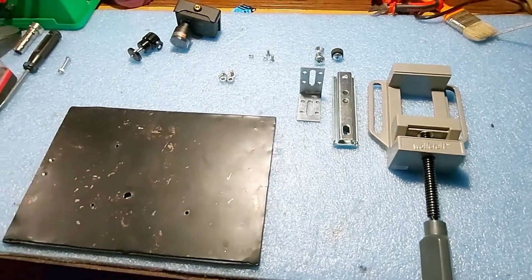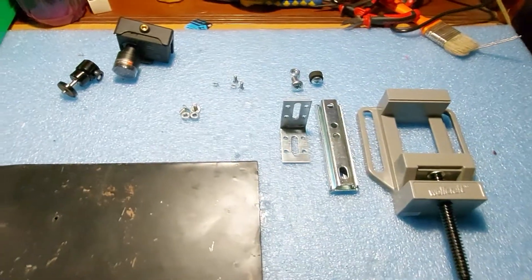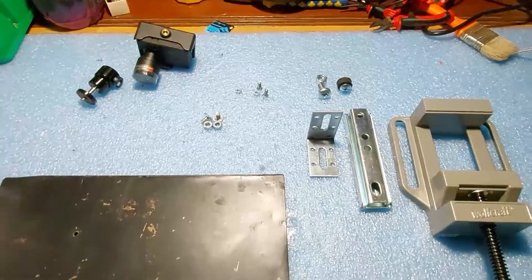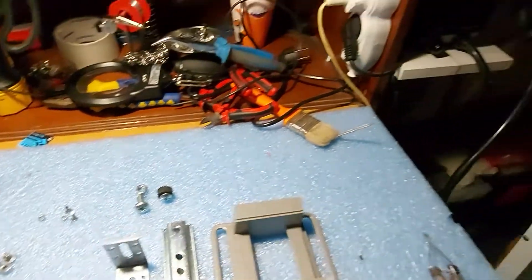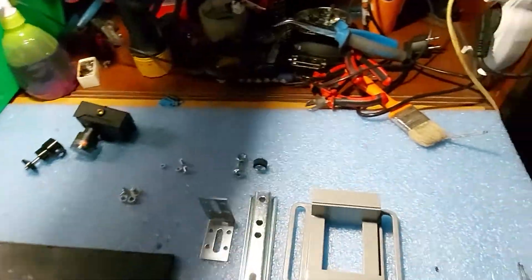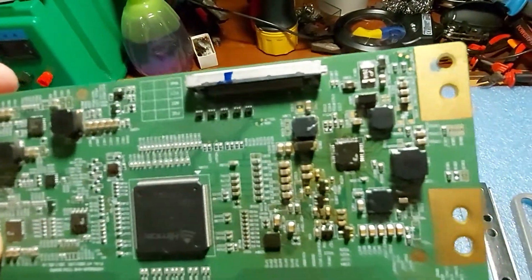Hello guys, welcome once again to a new video. Today I will work on a nice little project to create a do-it-yourself soldering rig. Recently I bought a rework station — you can see it here — it's a cheap rework station for SMD components. I'm trying to unsolder and repair small components like this.